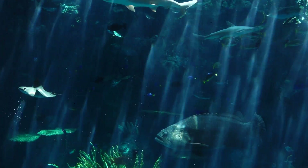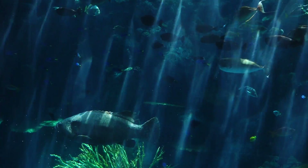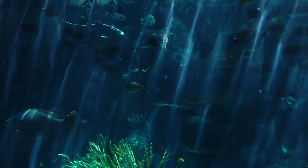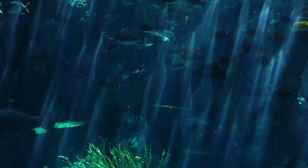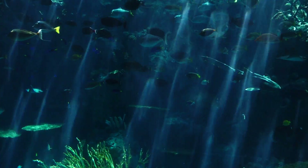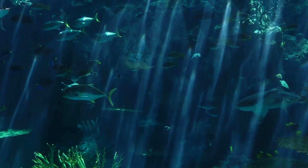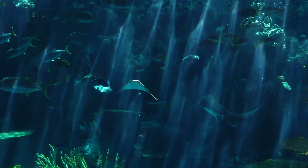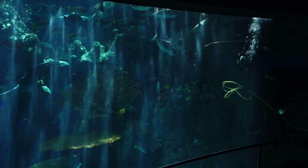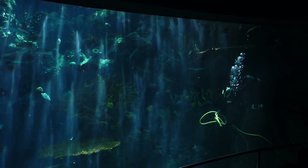Now this habitat we're looking at is a coral reef. There are many, many kinds of animals that call coral reefs home. In fact, they're what we call diversity hotspots, which means there's more animals in this one area than in many other areas. Our divers have just entered the water there, all front and center. We're going to flip their microphone on and they're going to get started telling us about some of the really cool animals that we have in here.